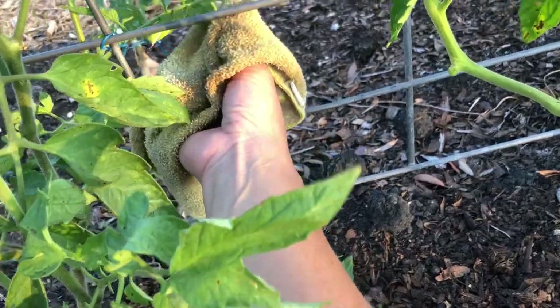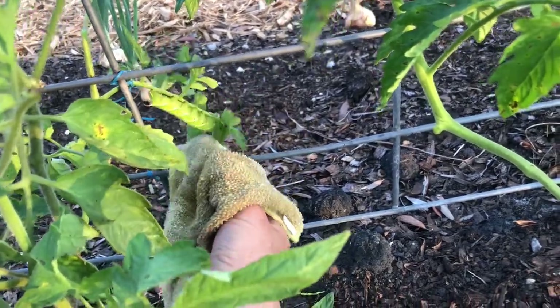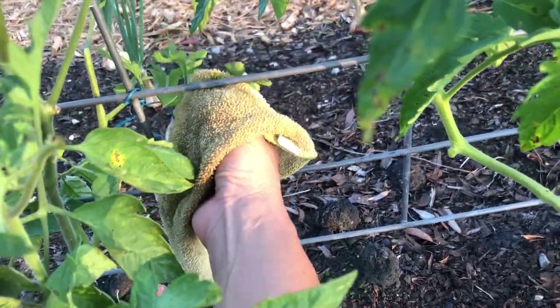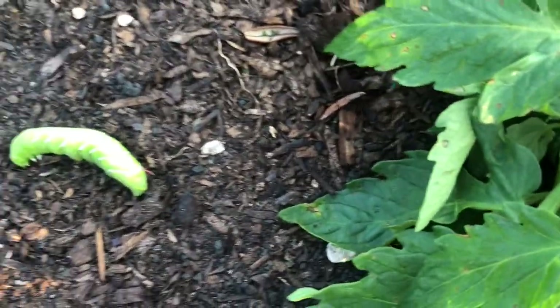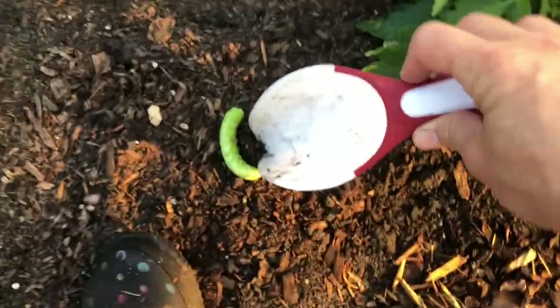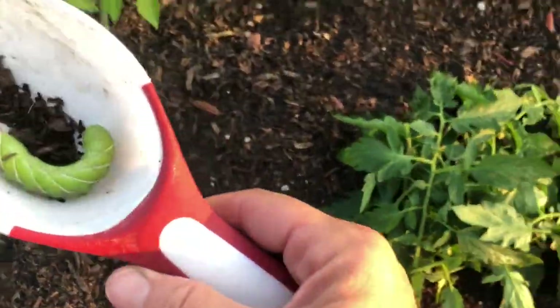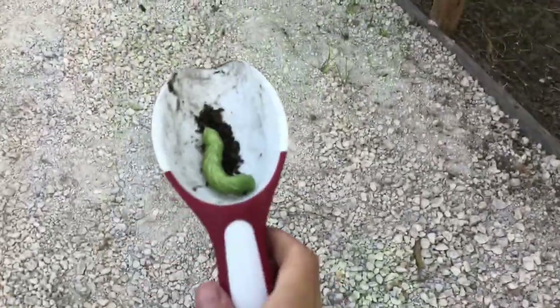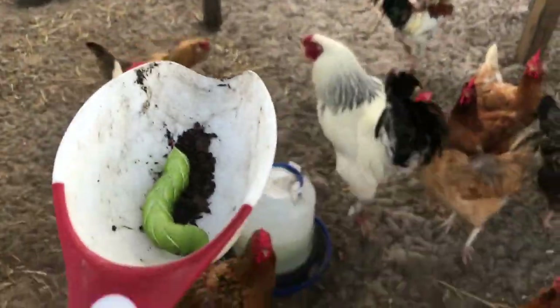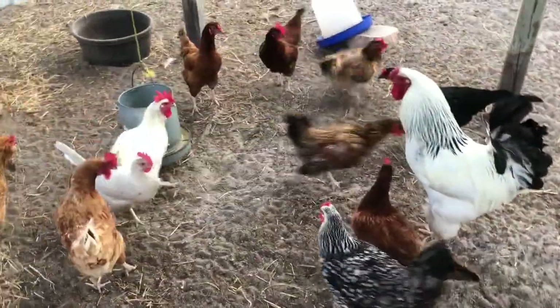Here we go. They kind of suck on, so like they're squishy — and he's vomiting. That's nice. So this is the hornworm. You won't go to waste though — the chickens will love you. Hey babies, good morning. There you go. Good stuff — she's got it.